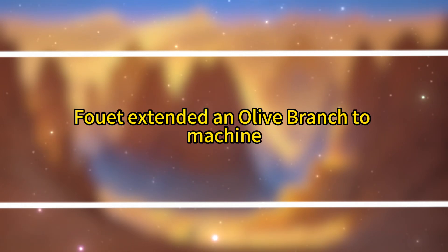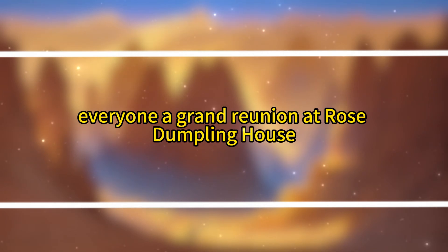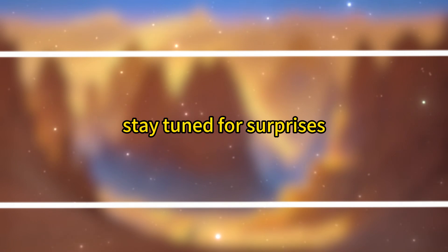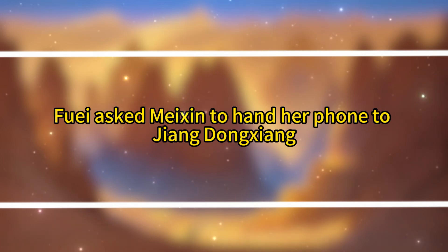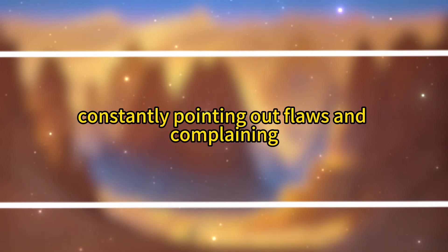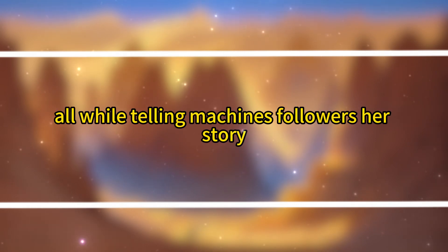Jiang Dongsheng, taken aback, stared at her in disbelief — he knew his wife well enough to know she wasn't one to be morally coerced. 'Sister-in-law, come in too. Isn't this a live stream?' Fuei extended an olive branch to Mei Xin. Mei Xin, overjoyed, exclaimed, 'Look, everyone, a grand reunion at Rose's Dumpling House. Sister-in-law, say hi to the fans.' Fuei smiled and waved at the camera. 'Hello, everyone. Today, I'll show you the dumpling skills taught by my mother-in-law and share our story. Stay tuned for surprises.' Mei Xin urged Wu Yun into the kitchen. Fuei asked Mei Xin to hand her phone to Jiang Dongsheng so that the three women could appear on camera together. Wu Yun acted like a leader inspecting the troops, constantly pointing out flaws and complaining. Fuei ignored her and began washing vegetables and peeling shrimp, telling Mei Xin's followers her story.